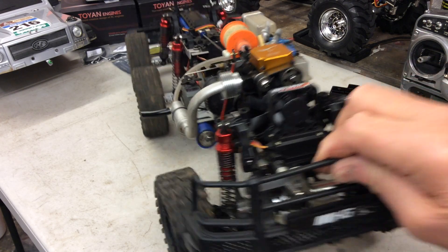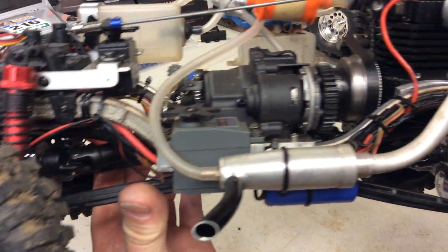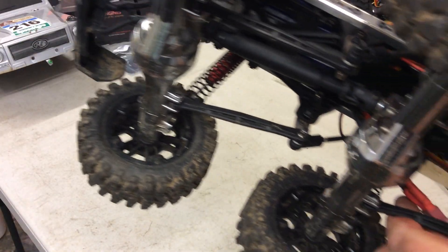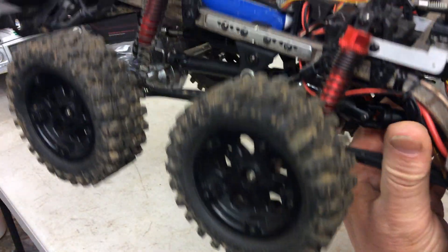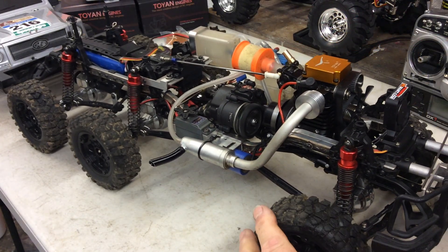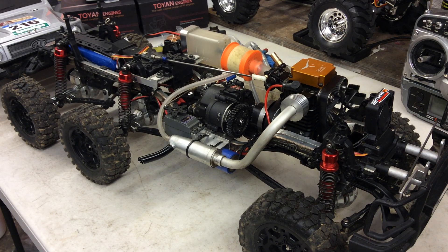Banggood were doing the parts so cheap that I actually managed to buy all the metal frame parts for it. So I bought all the differentials — or the axles, they're locks actually — and I bought the main chassis rails. It sat on my shelf for a long while, but then I saw the video that Dennis Dempsey put up.